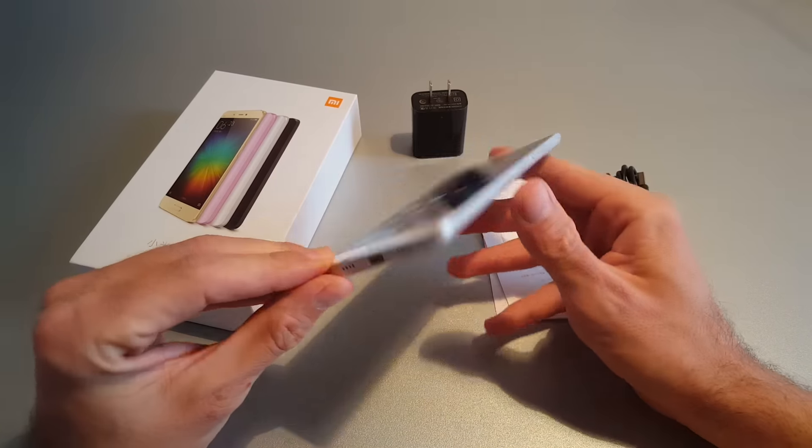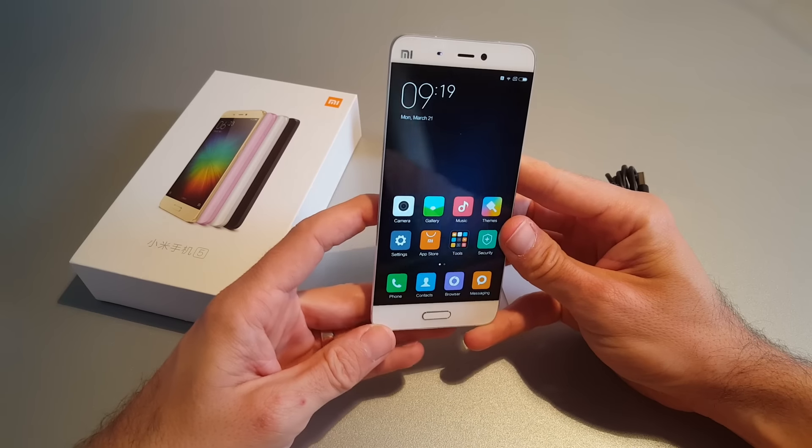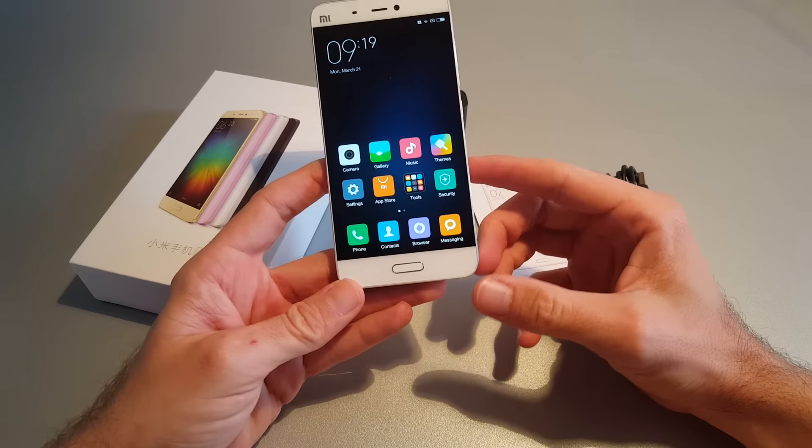The battery is 3000 mAh, and the device runs Android 6 Marshmallow with MIUI 7.